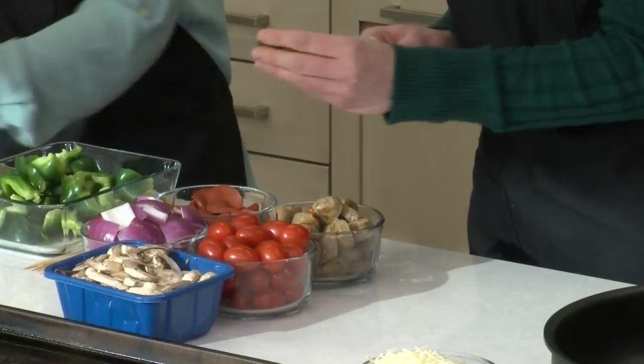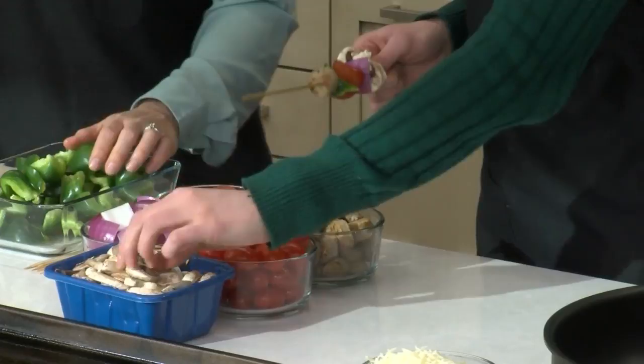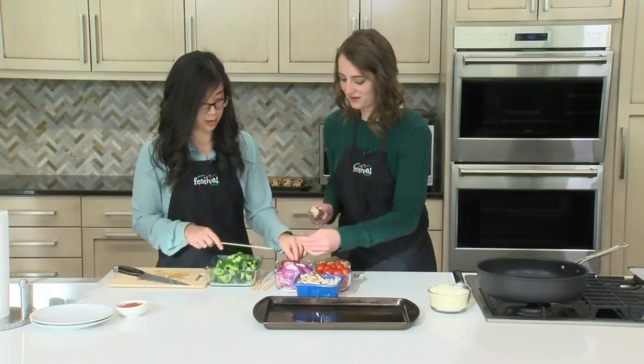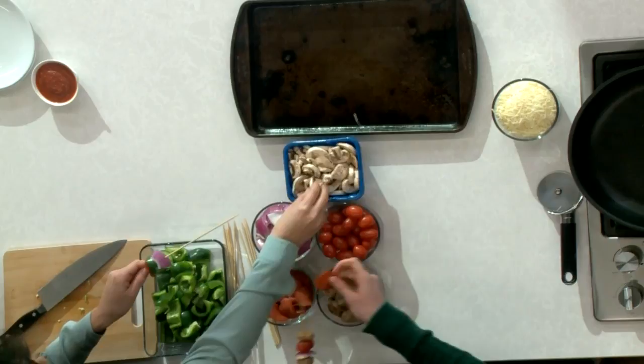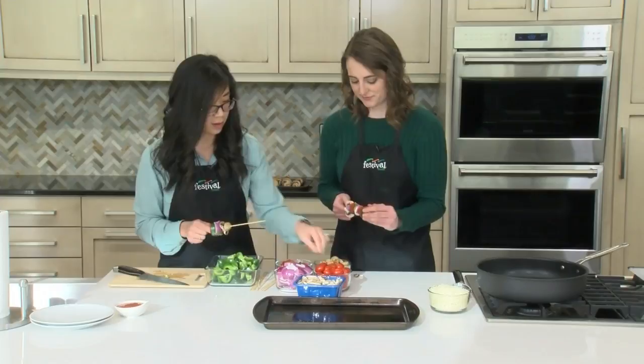We picked these toppings but it's definitely customizable — you can use whatever your favorite pizza toppings are, as long as they fit on the skewer. Olives would probably be a popular one, though I don't like them. Pineapple would probably be delicious too, especially in the oven where it gets all roasty and sweet. And if you're doing pineapple you might as well stick some Canadian bacon on there.